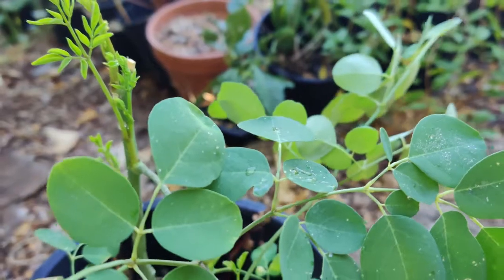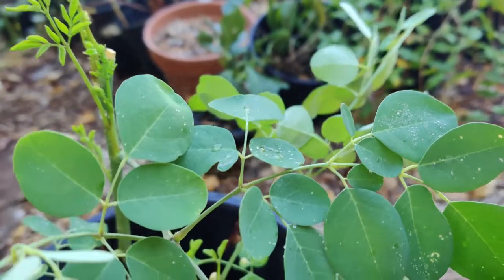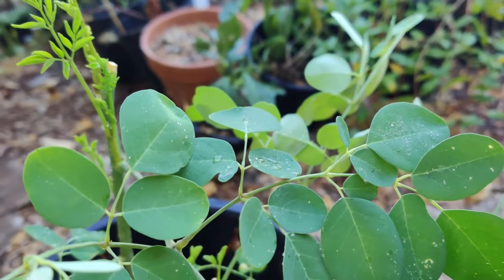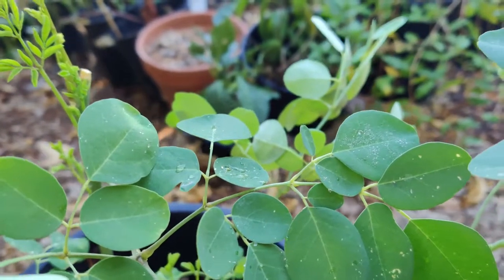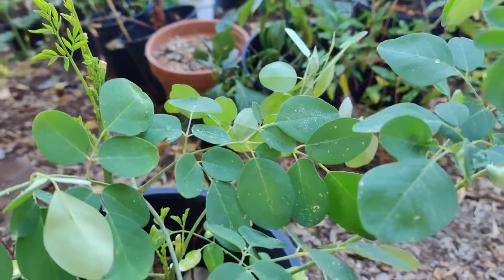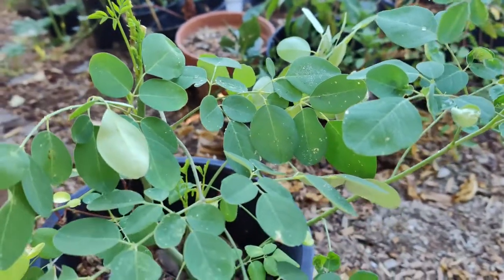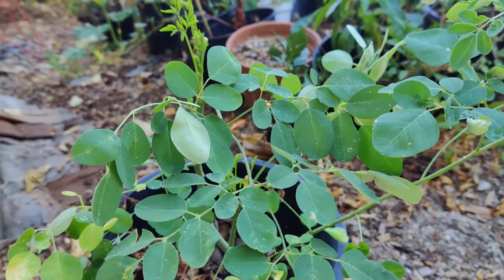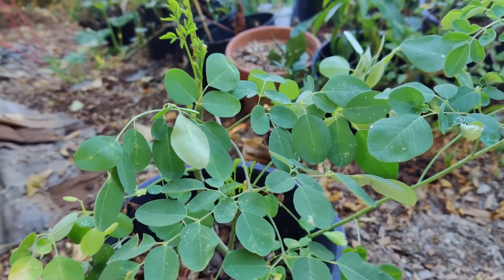The flowers are hermaphroditic with yellow and white petals. Flowering occurs six months after planting. The fruit appears as a hanging seed pod, much like a bean, but three-sided with dark brown seeds inside. The seeds have three papery wings and are dispersed by wind and water.